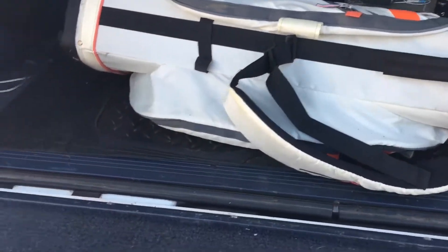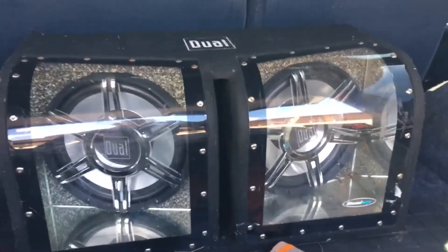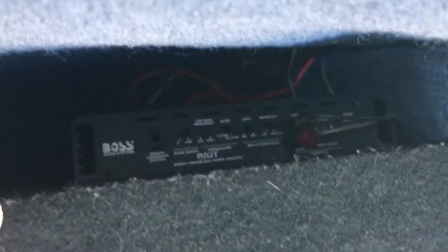I forgot I have golf clubs back here. I have two Kicker speakers in my driver and passenger doors, and two Scosche 6x9s. Then I'm running two 10-inch dual subs on a 1100 Boss amp. That's basically all for the audio — I have a good amount of audio.